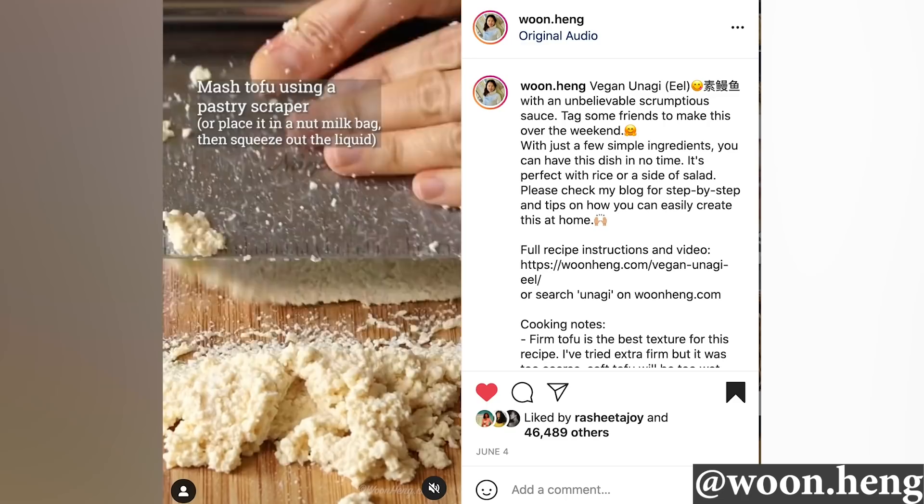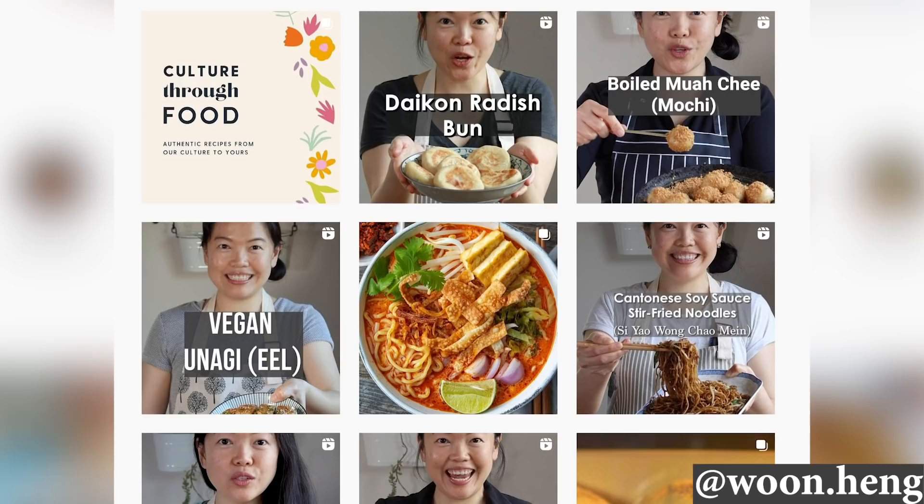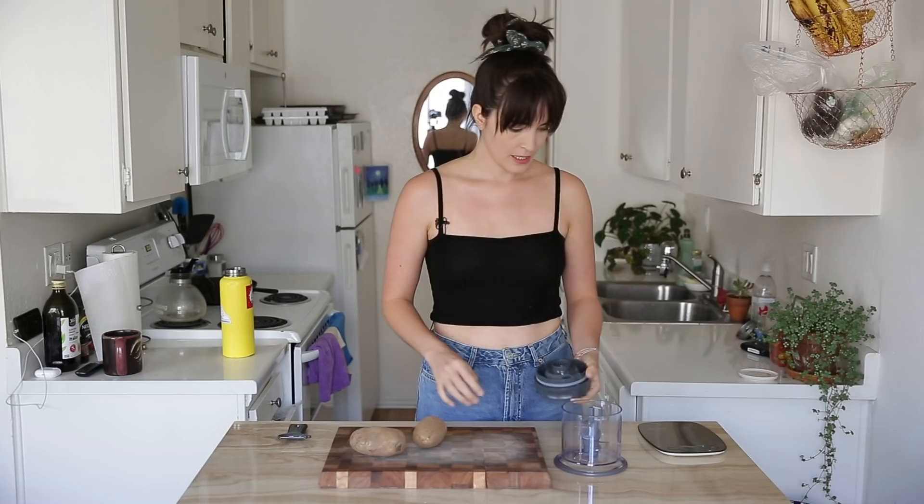Hey, what's up everybody? It's your girl Merle and today we're back with another vegan substitute. Today we're gonna be making something you all sent to me — vegan eel, or unagi, out of potatoes. I want to give a shout out to the original video because this is where the idea was inspired. This entire Instagram page is just packed full of delicious vegan recipes. So without further ado, let's get right on into cooking.